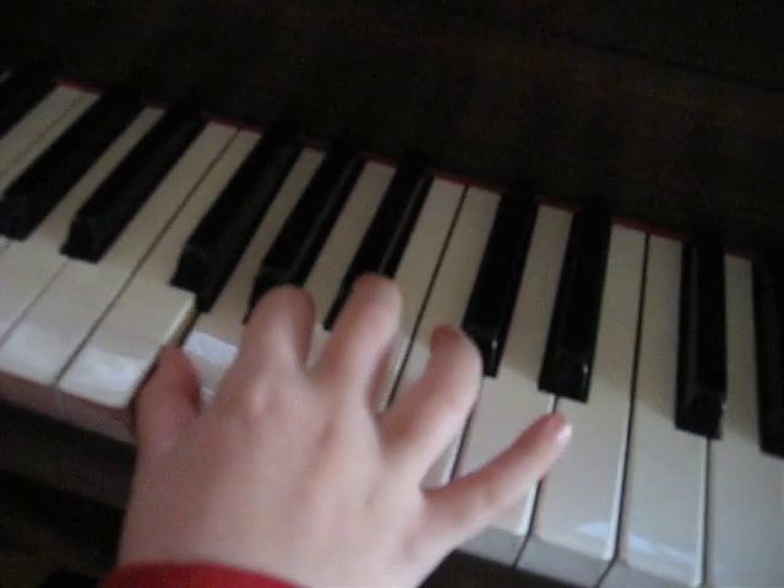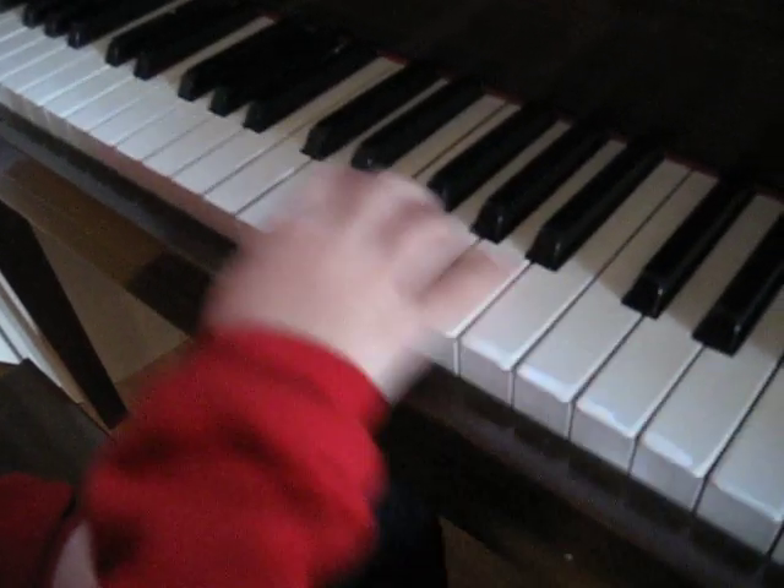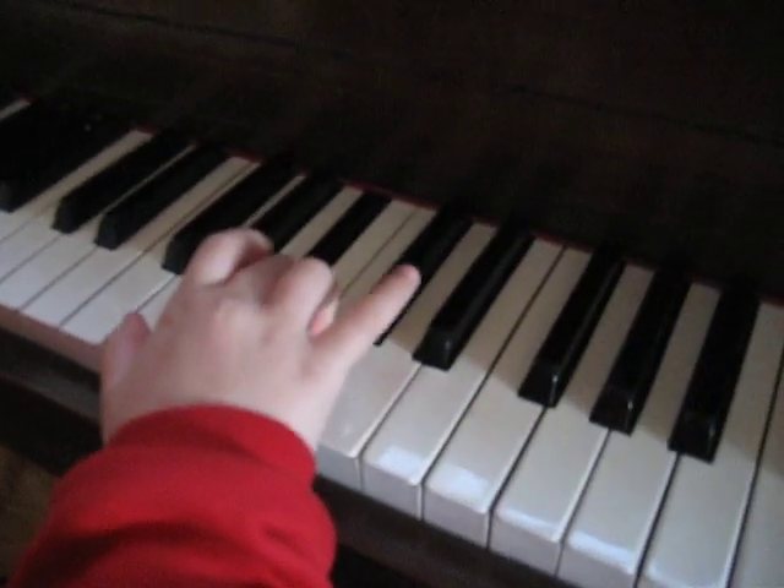One, two, three, four, five — fly. Uh oh, that's the E flat, too far away. Yeah, yeah.